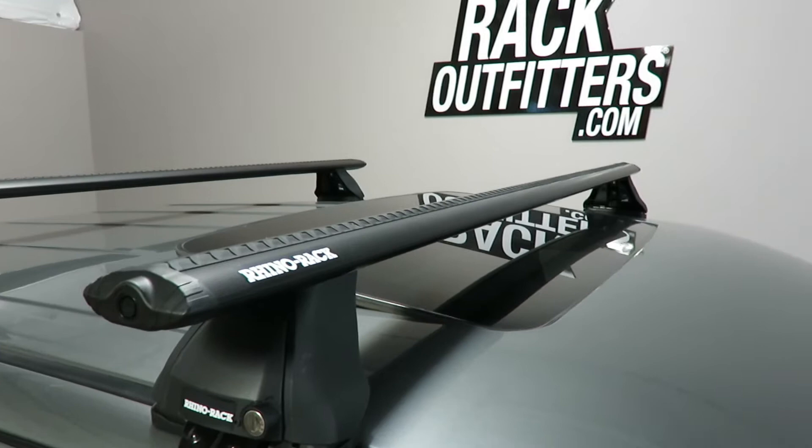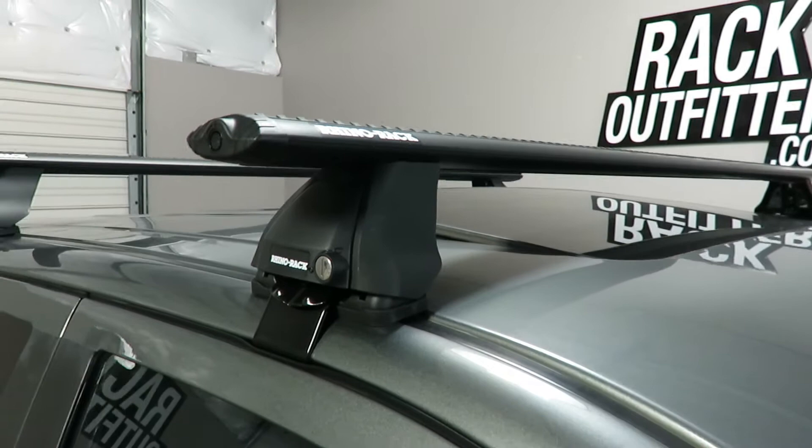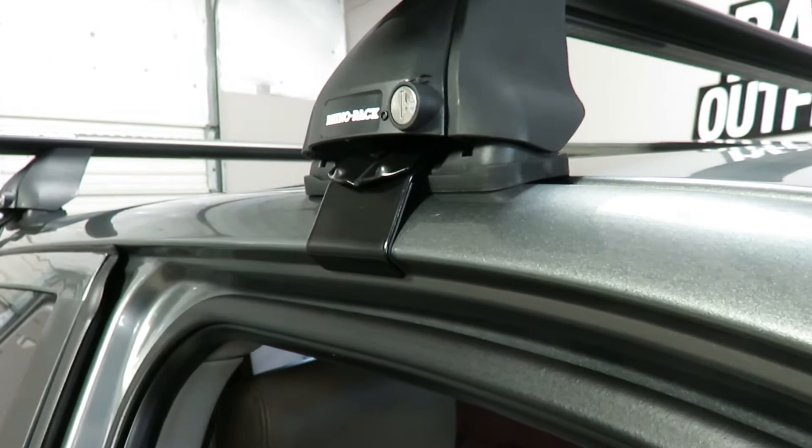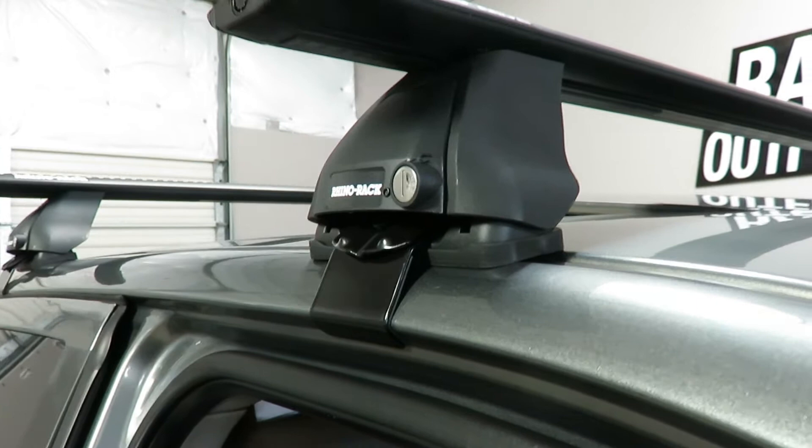The system uses the Vortex load bars in black, 59 inches in length, the 2500 legs which include locks, and the vehicle-specific DK fitting kit, which includes the contoured rubber base pads and the metal door frame brackets with rubber contact patches — part number DK043.